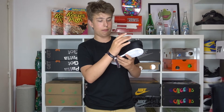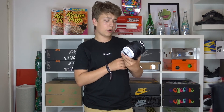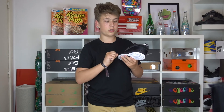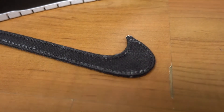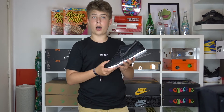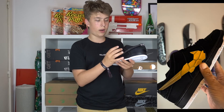Moving on to the swooshes — maybe my favorite part of this shoe — you're going to see it's black with a lot of pieces of white in it. At first I thought it was a flaw, but when I read the backstory, it's actually based on a waxed surfboard. They wax their boards to make it less slippery.